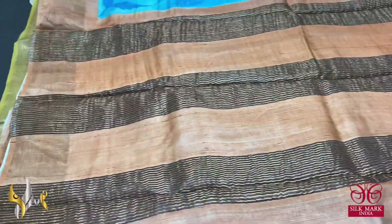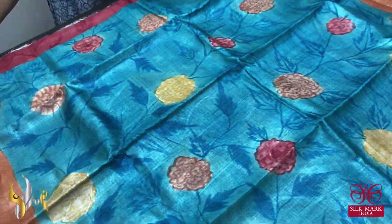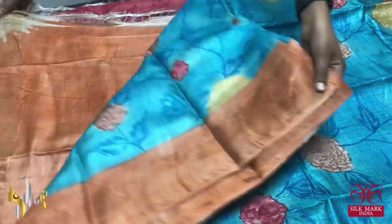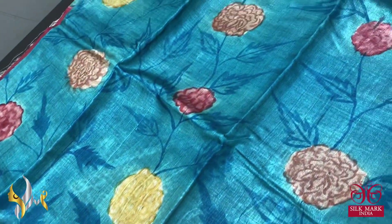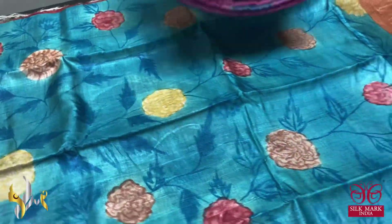The next saree is the same concept but with different colors. All sarees have zari borders as well. This one has a mild orange and peach mixed color border, pallu, and blouse piece, and the saree body is in light blue. The florals are very excellently hand-painted, and the same body color is darkened and used for the leaf and twig pattern — only the florals are colored.